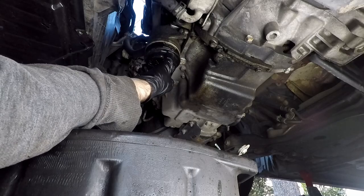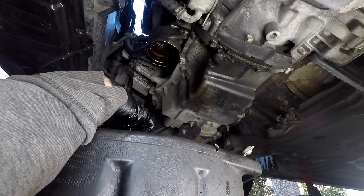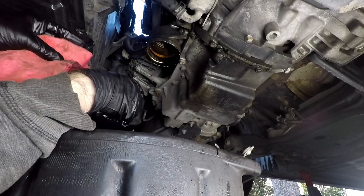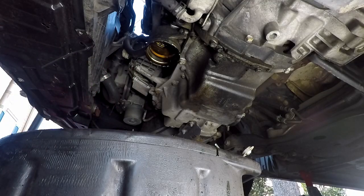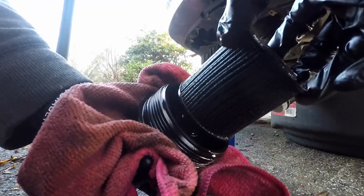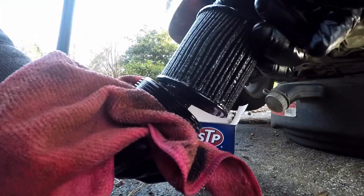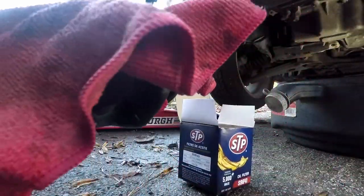We're about to make a mess. There's an O-ring in here that I didn't even check yet on the new one. Warm oil feels nice on your hand, but that's why I'm wearing gloves. Here is the cartridge — just pull it out with a little twist and there we go. We'll clean this up a little bit and then install the new one.